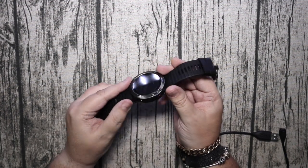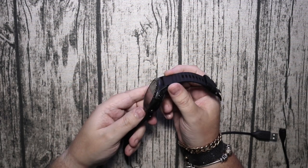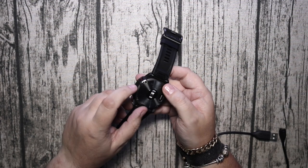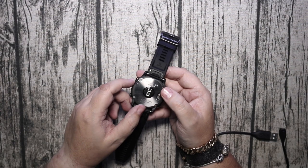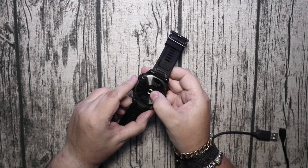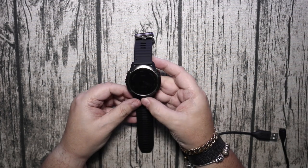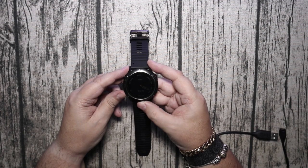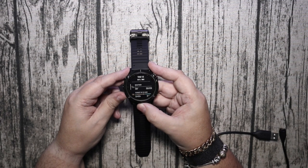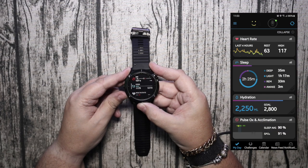Going back to the watch, they've redesigned the pin holders — it's got a quick release clasp. All of the buttons have changed, the heart rate sensor on the back is different, it's got a bigger screen, and the sapphire glass feels nice.